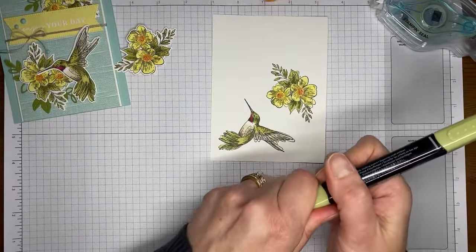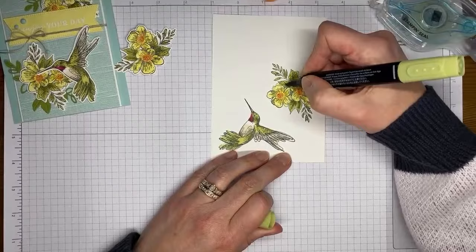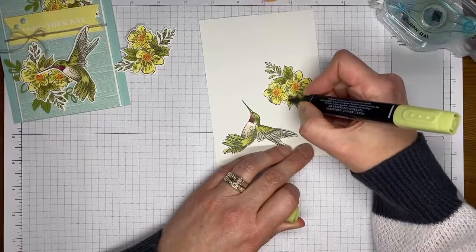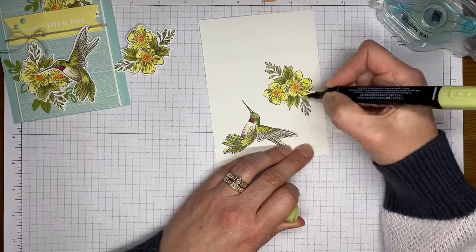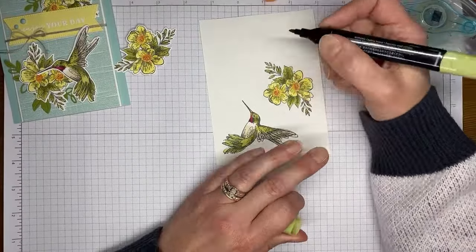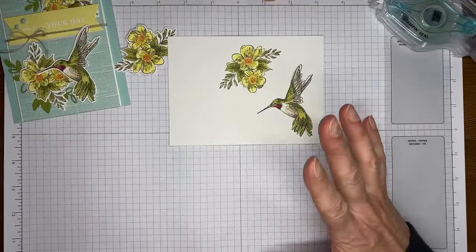Someone suggests putting a feeder out — I should do that! I know the recipe: water and sugar, no food coloring, red feeder. The issue is we have a lot of critters here — bears, raccoons, and all those things that might be attracted to hummingbird feeders. But it is a good idea. Alright, I'm done coloring. I did one ahead of time so now I'm just going to die cut.